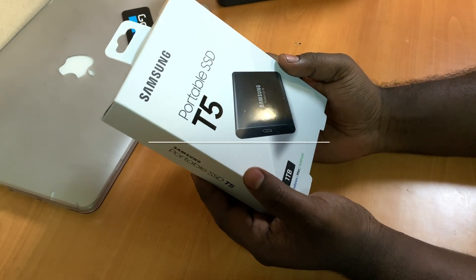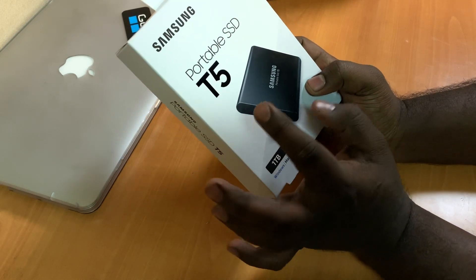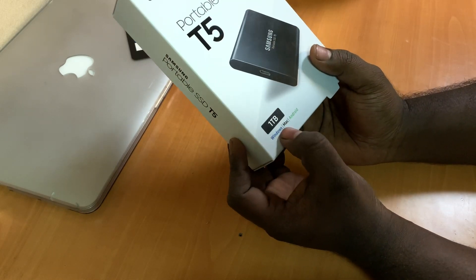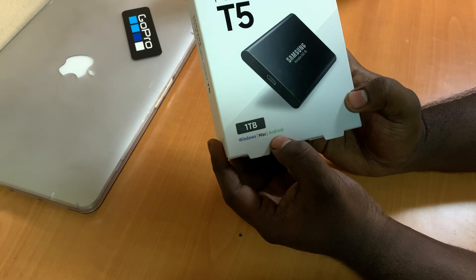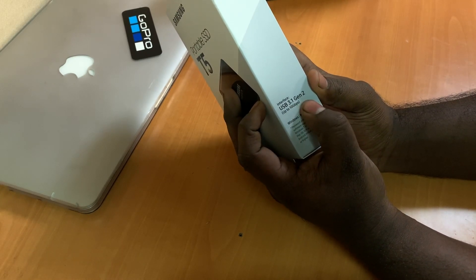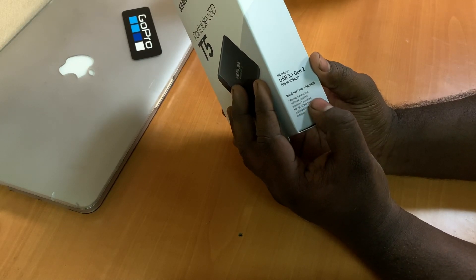Hello guys, welcome back. It's Sujit Siddharth speaking, with another unboxing video. In this video we're going to unbox the Samsung Portable SSD model T5 with 1TB of storage space. This can be used for Windows, Mac, and even for your Android devices. It comes with a limited warranty of three years from the manufacturer, and a USB 3.1 Gen 2 interface. It also comes with password protection, though software is required for that.